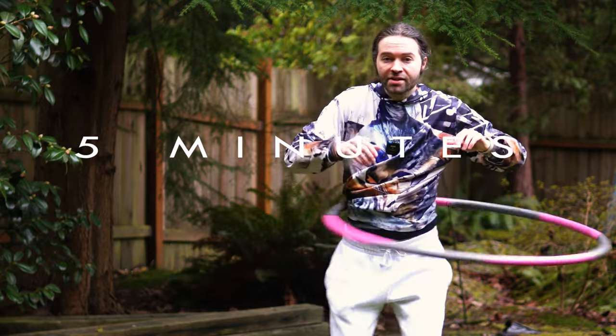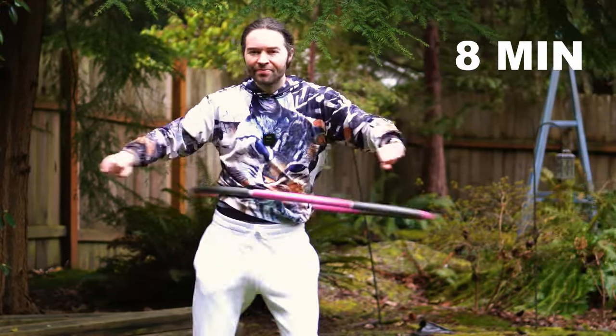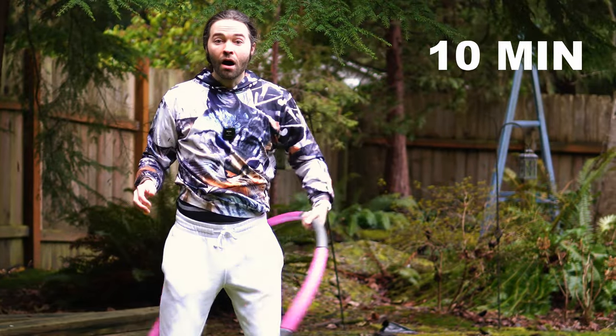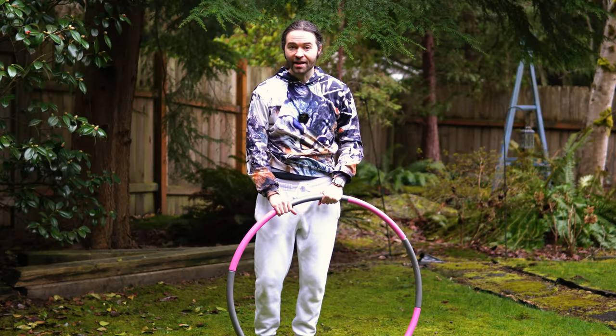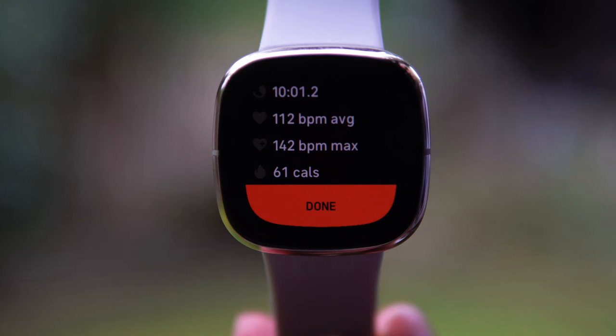Time to change directions. I am all done with the 10-minute workout. Now it's time to check out the results. Here are my results from the weighted hoop workout.